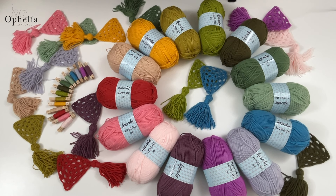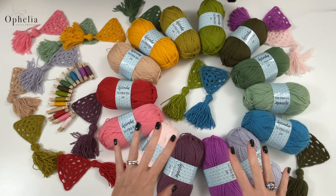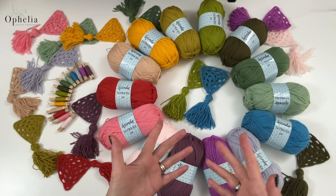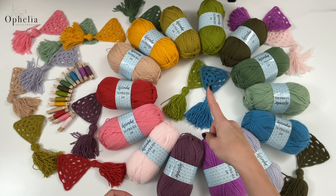Hi everyone, it's Anja here and I'm back with another video for Ophelia Talks. Today I am very excited — we finally have the 14 new colors in the Wendy Supreme DK range. In this video we're going to have a look at these colors, how to make the pegs, and of course I'm going to try out these colors with a little pattern I'm going to suggest making.